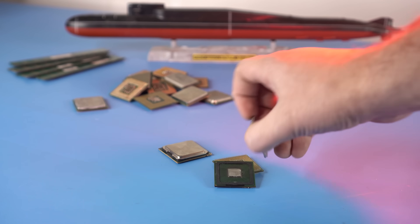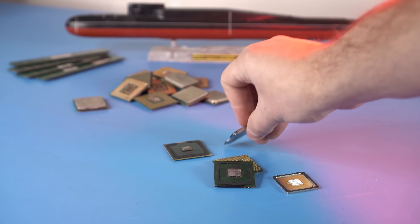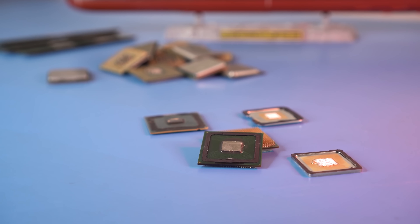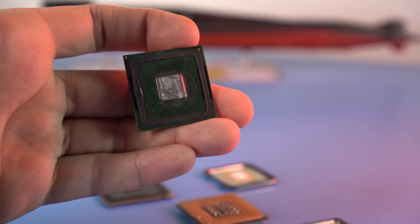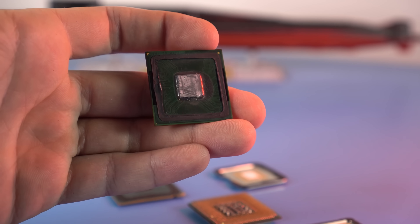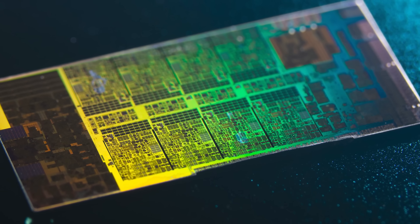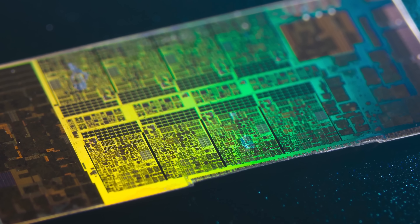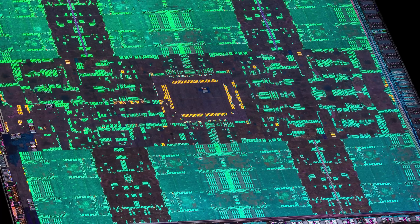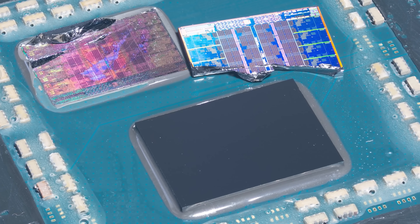We all know what a processor looks like — a small silicon chip under the lid that dissipates heat, where all the magic of computing happens. It would seem there is nothing to admire. What can be so beautiful in an ordinary piece of polished metal? But as soon as you remove the top layer of silicon from the die, add a drop of immersion oil, the die begins to radiate all the colors of the rainbow, showing its rich inner world. Of course these colors are false — the structures inside have long been nanometer-sized and much smaller than the wavelength of light — but this way it is much more interesting to look at billions of transistors.